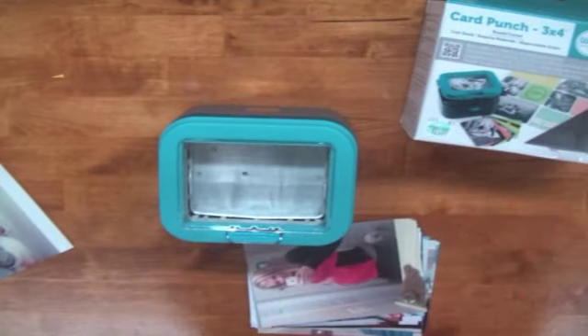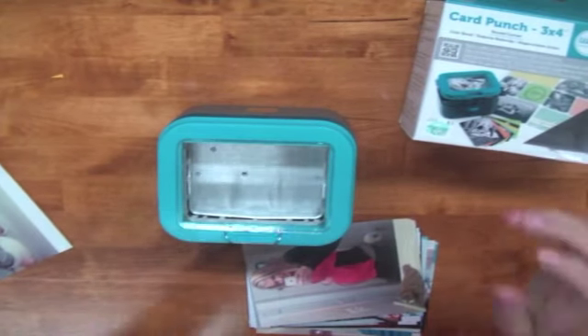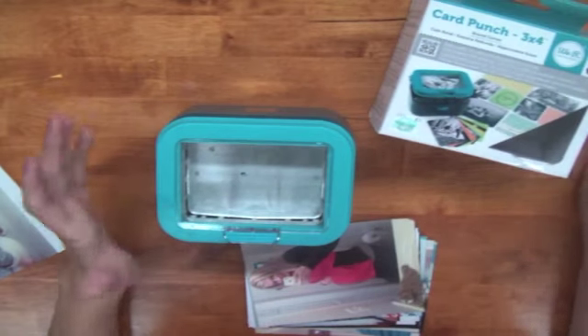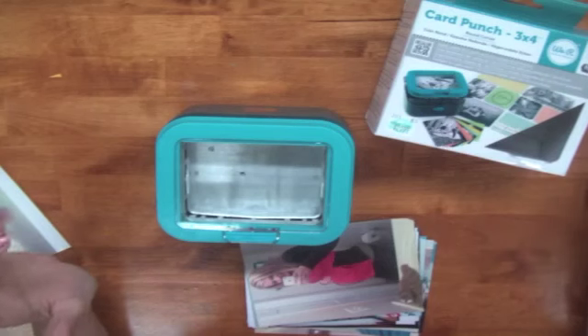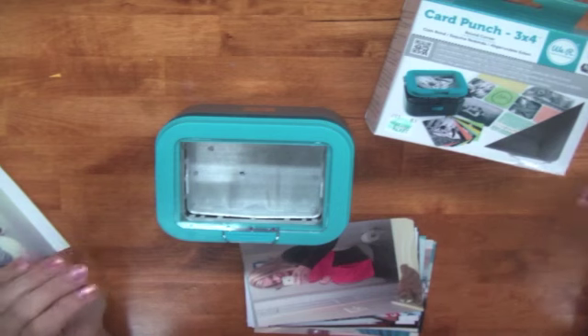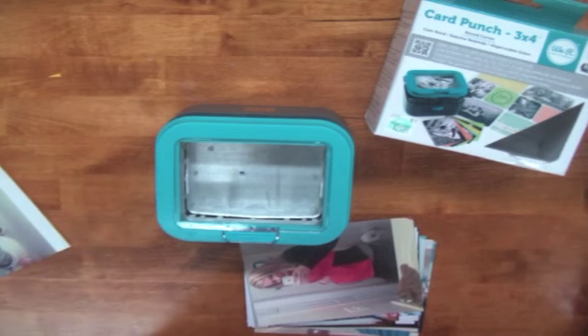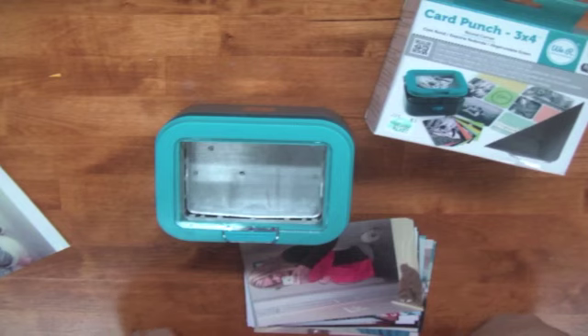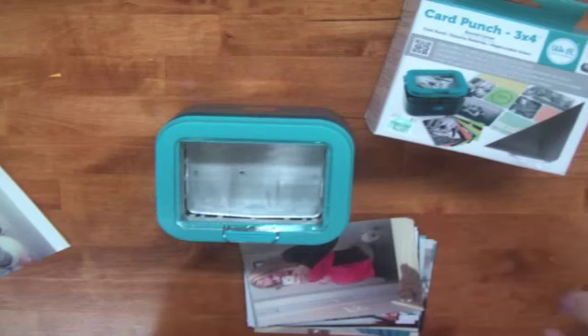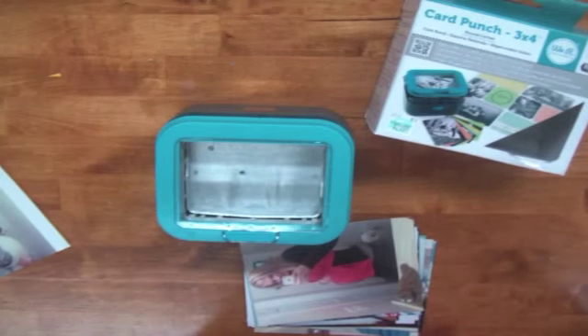Hey everyone, it's Sarah from PinkCricket.com and today I have a review for you, which I haven't done in forever. The reason is that there hasn't been anything wow, amazing, wonderful on the market that made me want to do a review video — until recently.